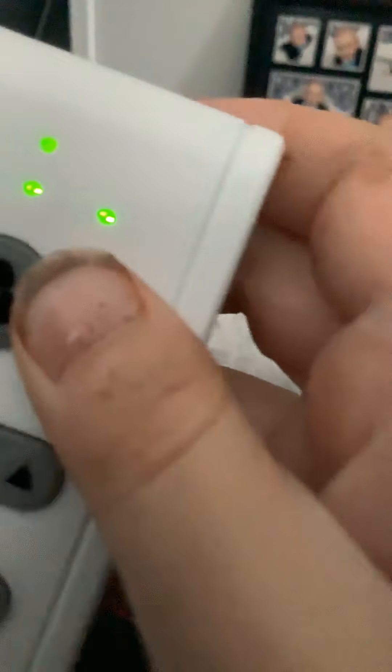I'll turn this one on if I can find the remote — there it is over there, sorry the camera's not focusing. Turning on the high speed — this one goes a little faster than that one for some reason. They're both controlled on different remotes, and this one just blew that now because it's so powerful.